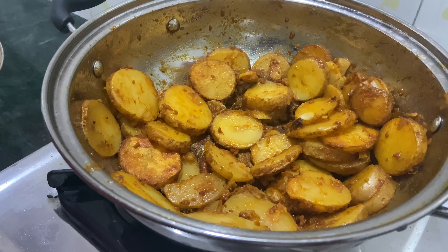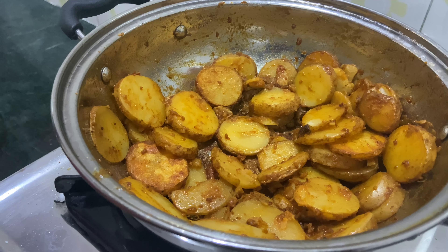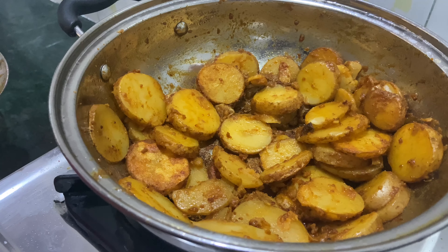Hello viewers, we are Rosh Mishri here. I am going to show you a simple potato recipe.